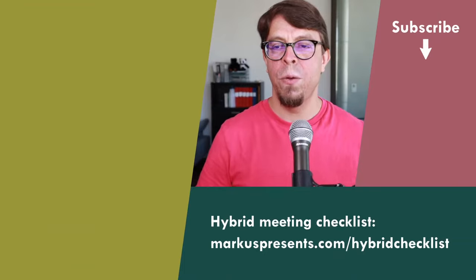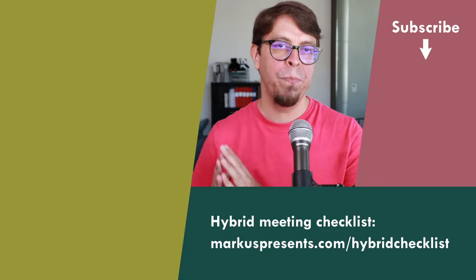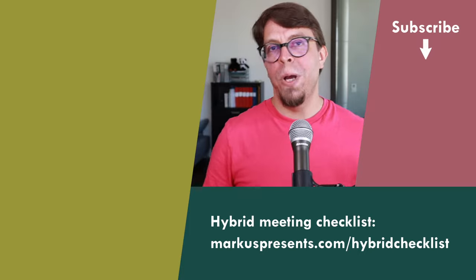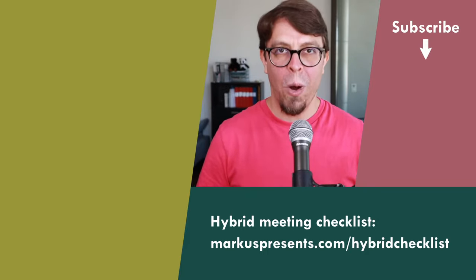So we've talked about three different solutions for hybrid meeting audio in large rooms. If you want to watch another video about hybrid meetings, I recommend the one about different kinds of cameras for hybrid meetings — there are five different ways to set up cameras. Click or tap the screen to watch that video.